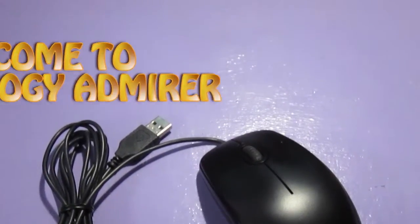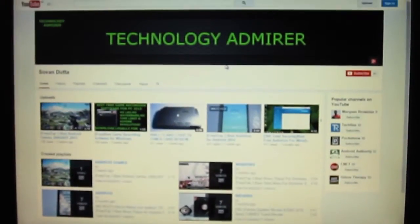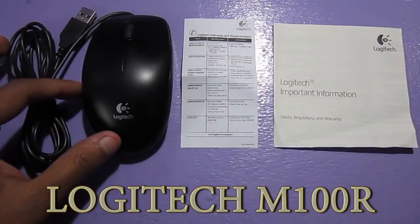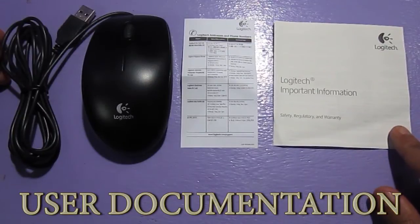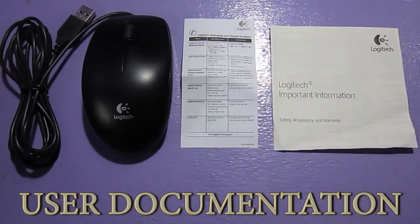Hey guys, welcome to Technology Admirer. My name is Sovan and today I am going to do a video review of the Logitech M100R mouse. Before that, let's take a look at the box contents. The first thing we get inside the box is the Logitech M100R mouse itself, then the user documentation. These are the only two things that come inside the packaging.